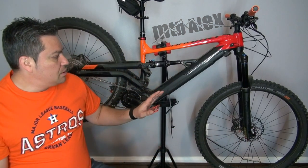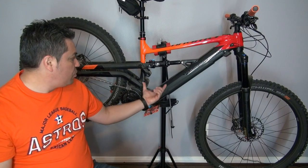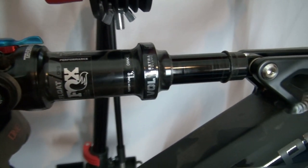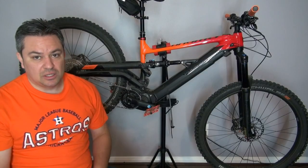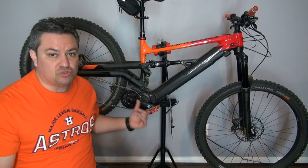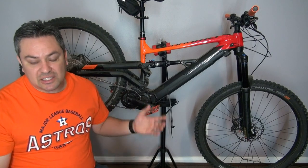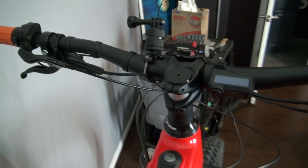Looking at the rear shock, we have a Fox Trunnion — a Fox Float DPS E2E, 205 by 65 millimeters. Combined with the linkage, we get 160 millimeters of rear travel. The stem is entity-branded, 35 millimeters, and the handlebar is also 35 millimeters in diameter with a 9-degree rise.